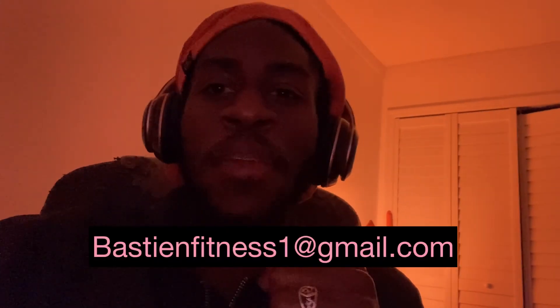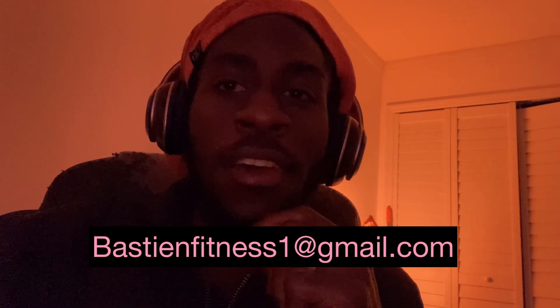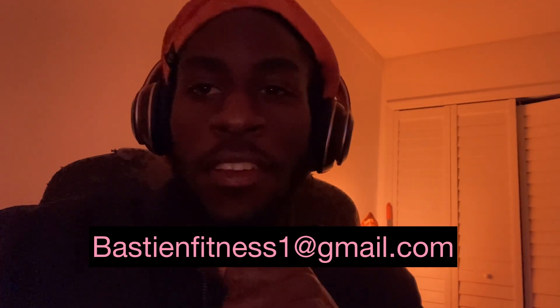If you liked that video, make sure you hit the like button. If you're new, subscribe and drop a comment — let me know what video you want to see next. If you're looking for an online personal trainer, email me at bassinefitness1@gmail.com. A nutrition program and ebook are coming as well, so stay tuned.